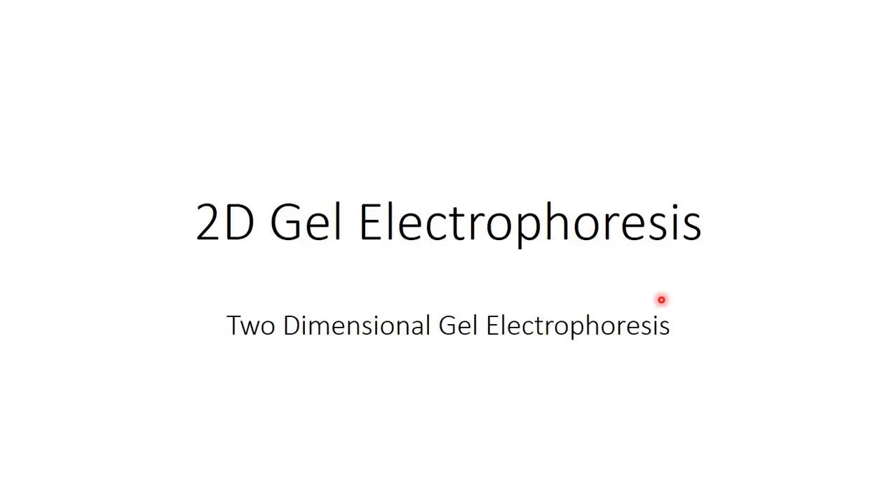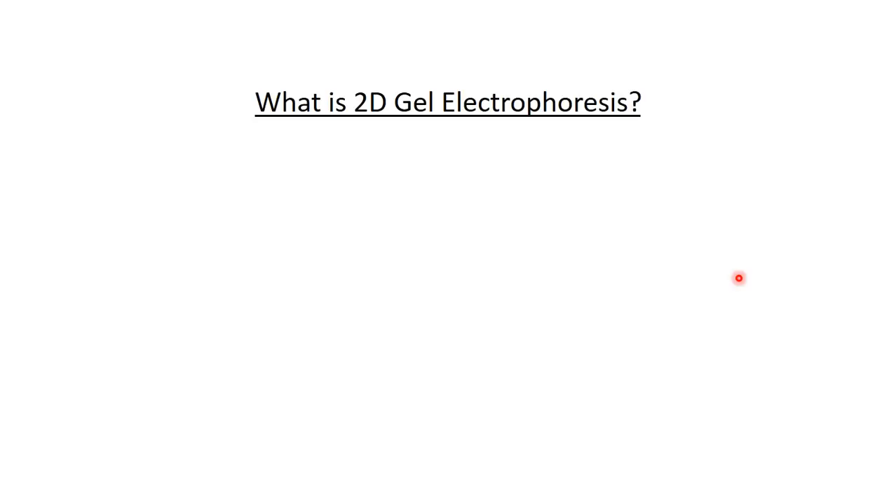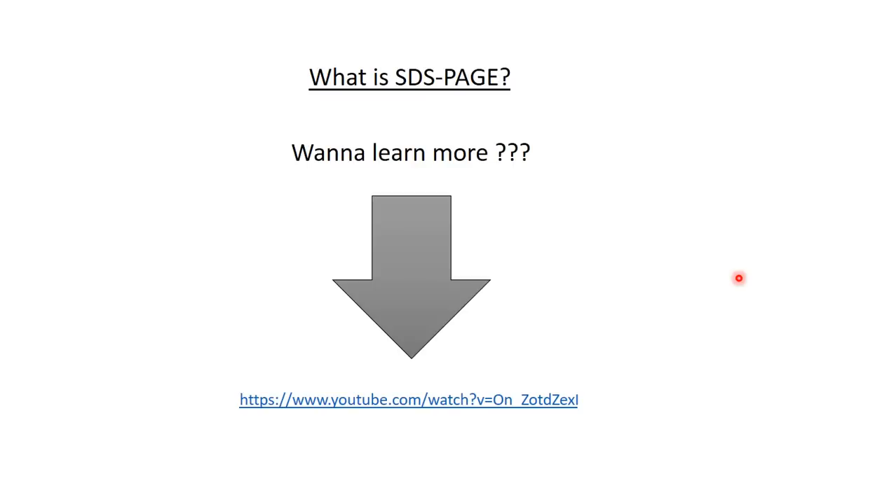So first, let's start with what is 2D gel electrophoresis. It is a technique used for protein separation. It depends mainly on SDS-PAGE. If you don't know what SDS-PAGE is, I highly recommend you go back to my previous video about SDS-PAGE. You can find the link in the description. Watch that first and then come back to this video — it will help you a lot to understand this.